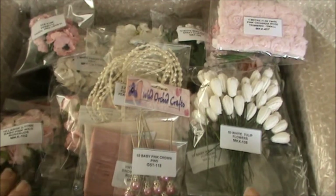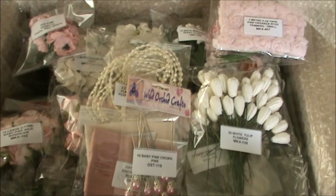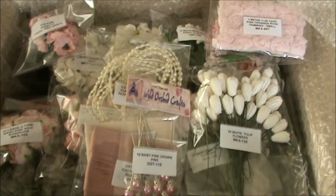Hi everyone, my design team package from Wild Orchid Crafts just arrived and I'm very excited and I really wanted to share it with you. I will put all the links to Wild Orchid Crafts in the description box below as well as all the product codes of the wonderful items that I received. Thank you so much Paul and Siri for such an amazing design team package. I'll move the box out of the way and show you the items one by one.